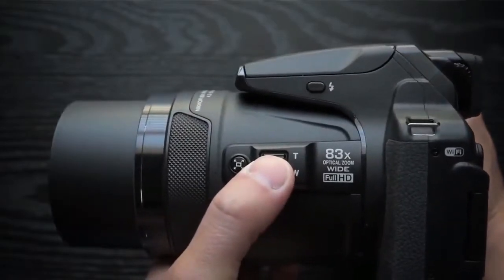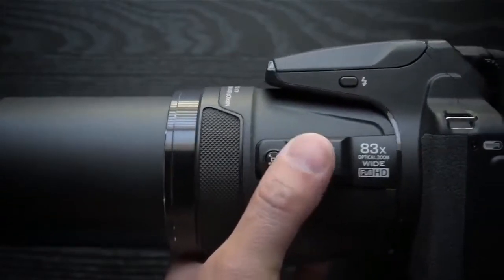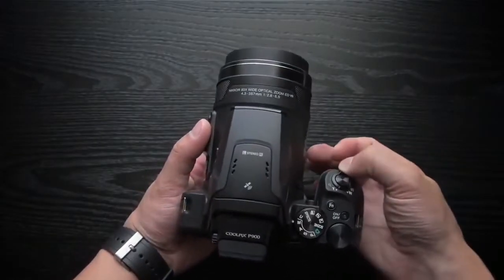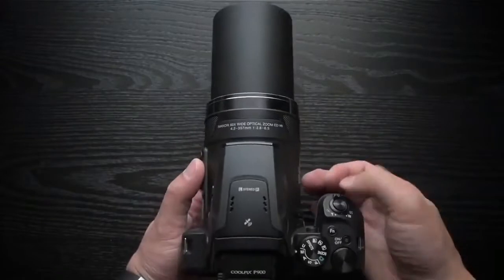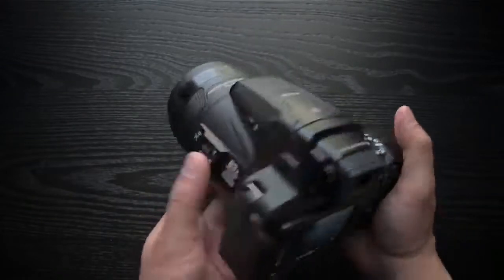However, Nikon has chosen not to include raw format shooting, which seems a bit remiss for a camera at this price point and given the intended audience. The P900 can only capture JPEG images, normal or fine quality.